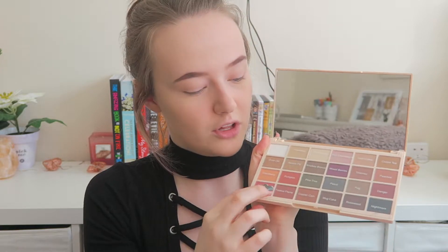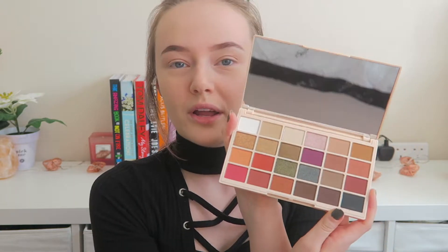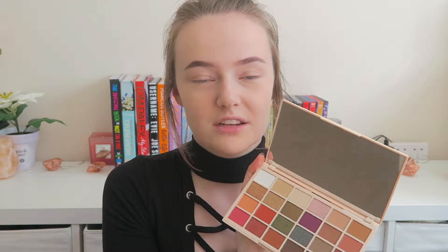The little eyeshadow pans are a lot bigger than I thought they'd be. It's got a massive mirror and a name sheet. You've got these 24 beautiful colors and I'm really happy there's a red in it — I've been after a red in a drugstore palette since probably Halloween 2014. I love that there's also a white and a black.